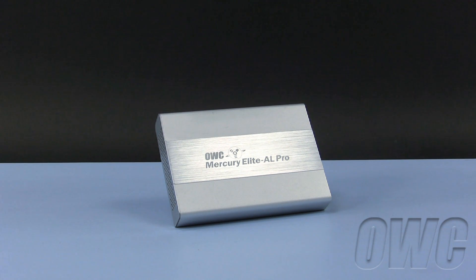Hello and welcome to the OWC instructional series of videos. In this installment, we will show you how to install a 2.5 inch SATA hard drive into the OWC Mercury Elite AL Pro Mini.